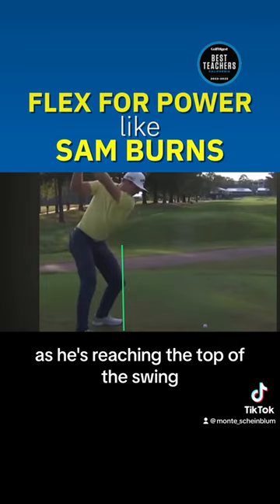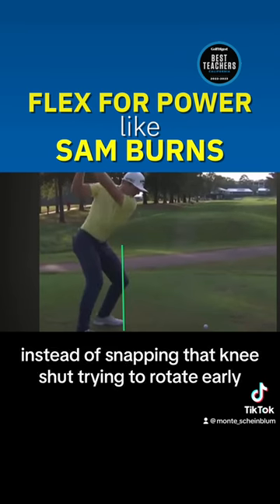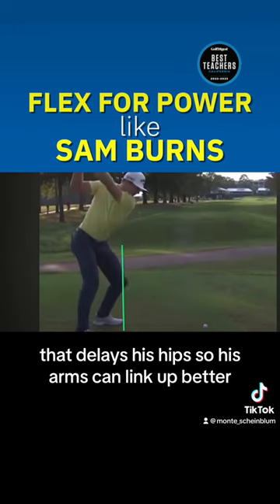As he's reaching the top of the swing, instead of snapping that knee shut trying to rotate early, he adds some flex to that left knee. That delays his hips so his arms can link up better.